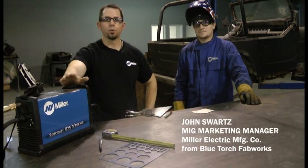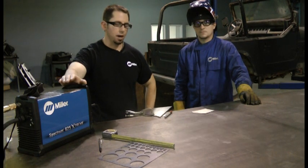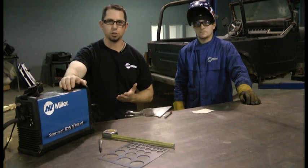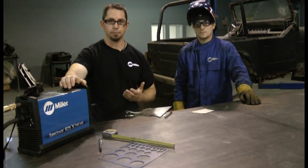Hi, I'm John Swartz with Miller Electric. We're down here in Birmingham, Alabama at Blue Torch Fabworks and today we're going to be talking about a project that most home users end up getting themselves into. They need a part fabricated, they can't buy it off the shelf — how do they go about doing it?